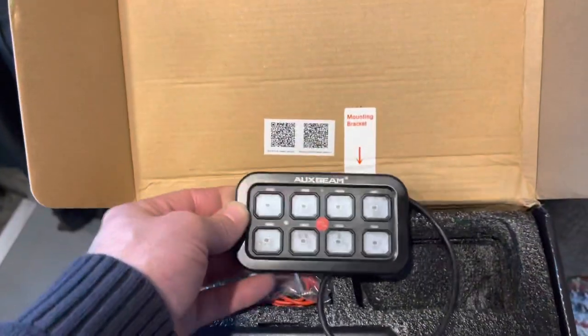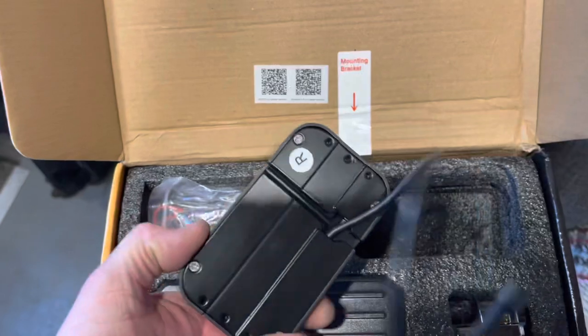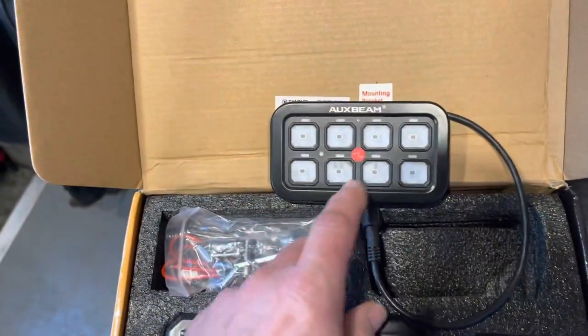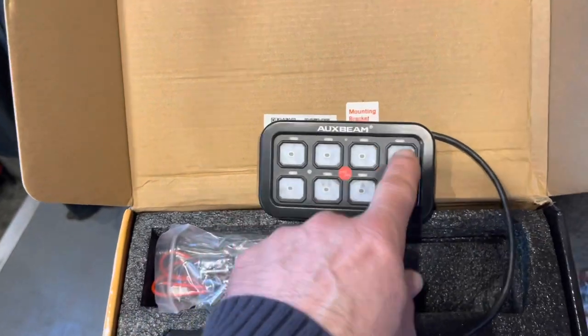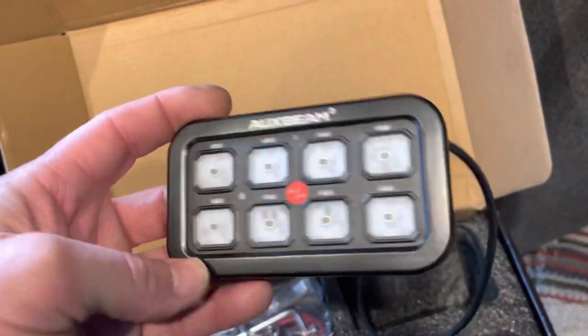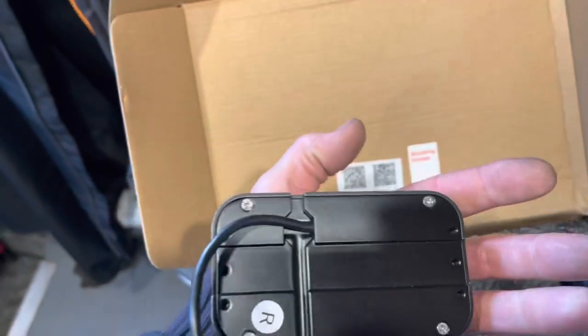So there's the panel — I thought that would sit on the dash. It's quite nice: an on/off button in the middle and then eight separate switches. It's quite well made and went metal.